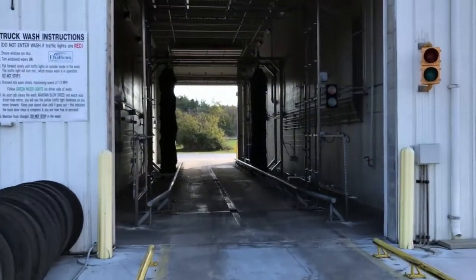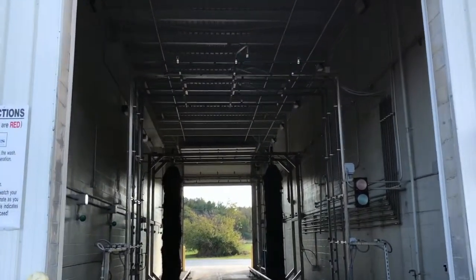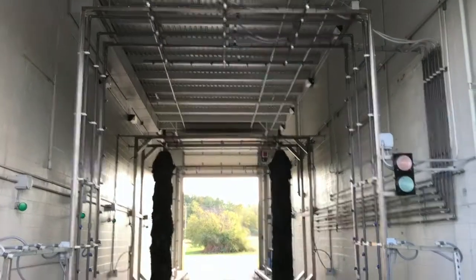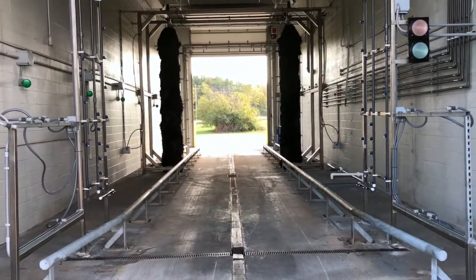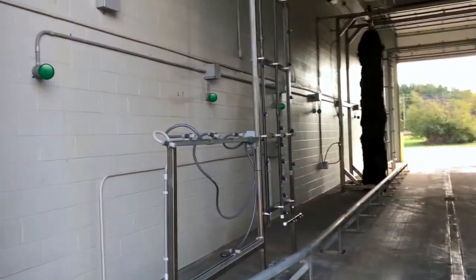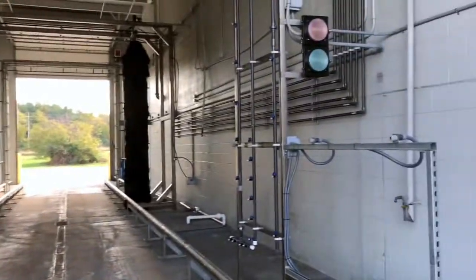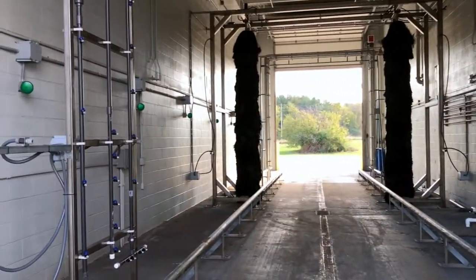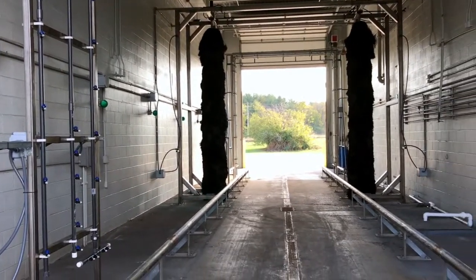As you come into the wash, you'll see the chemical application arch. This arch has seven application points, and you'll see the various photo eyes. These eyes are what activates those. You'll get a grill application, lower details, sides, and wheel wash.